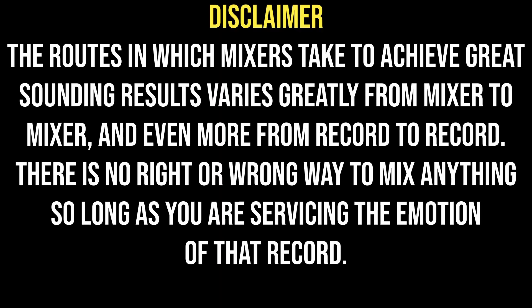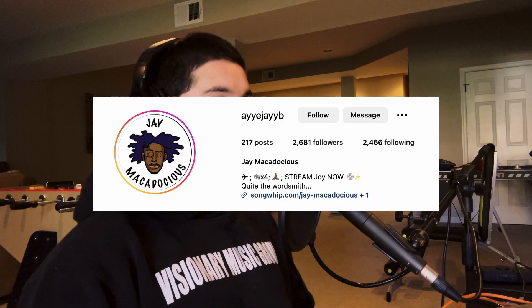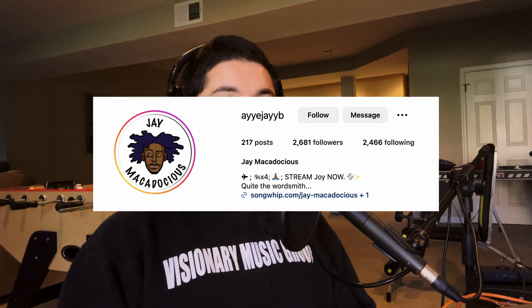Disclaimer: the routes mixers take to achieve great-sounding results varies greatly from mixer to mixer, and even more from record to record. There is no right or wrong way to mix anything, so long as you are servicing the emotion of that record. Today I'm going to live mix a record by my boy J-Mac. It's called Divine, off his Volume 3 project, which is currently not out but we're still working on it.